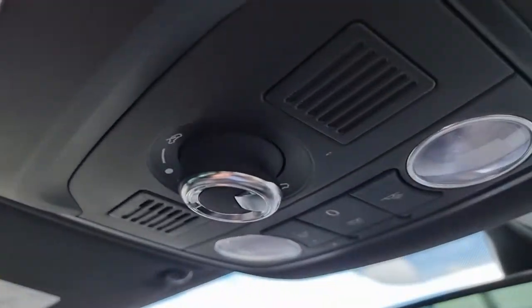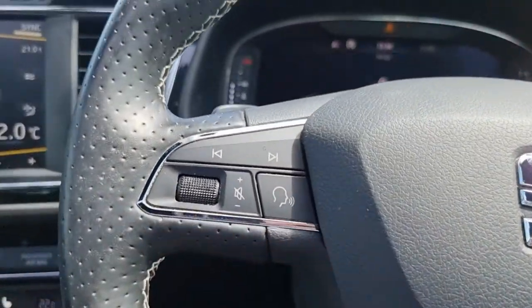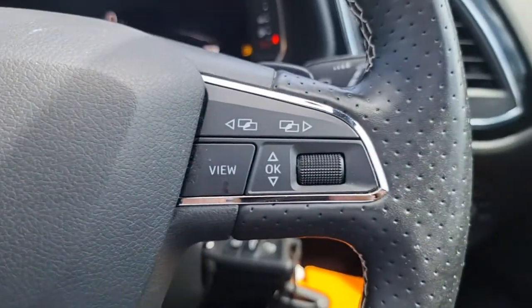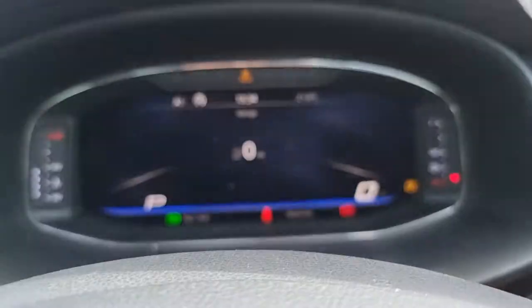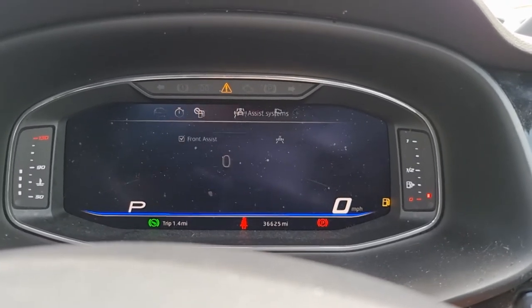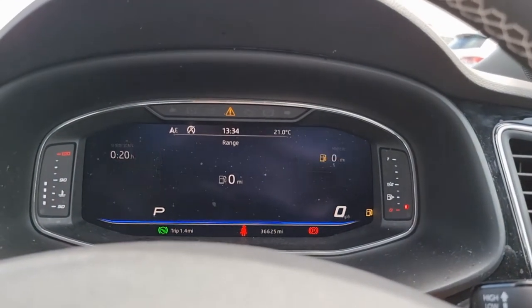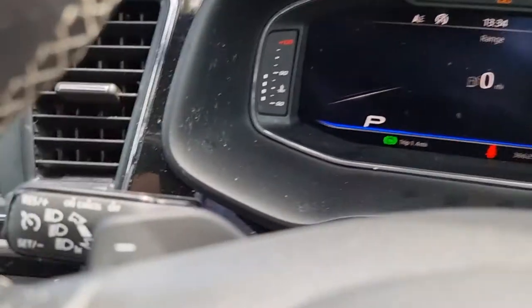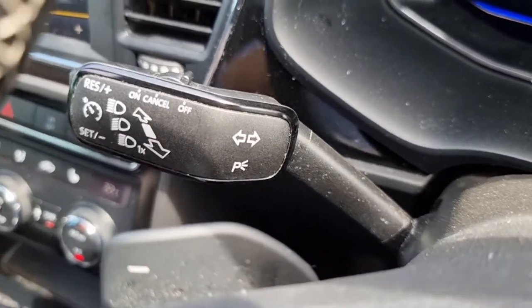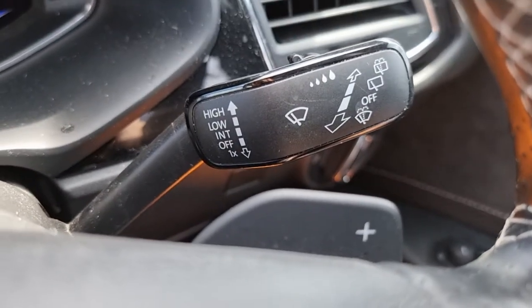We've got your dial here for your panoramic sunroof, which you can see just there. On the steering wheel we have more controls: this side controls your stereo, radio stations and volume; this side controls your onboard computer. This car also has the digital dashboard, and this button changes which view you have. We also have your speed limit and cruise control there with your downshift for your flappy paddle gearbox. On the other side we have your automatic windscreen wipers with your upshift on your DSG gearbox as well.